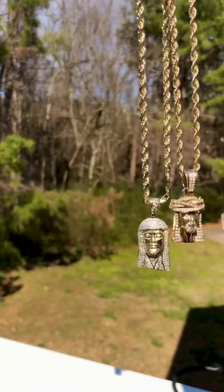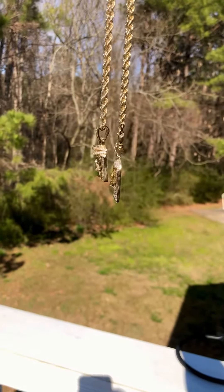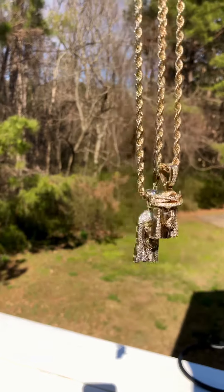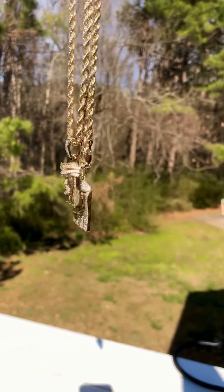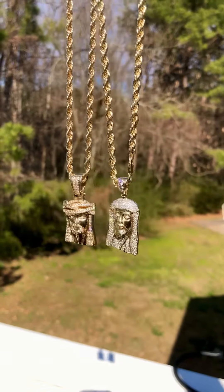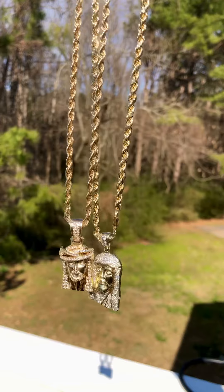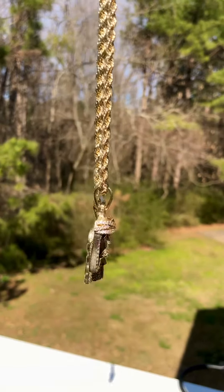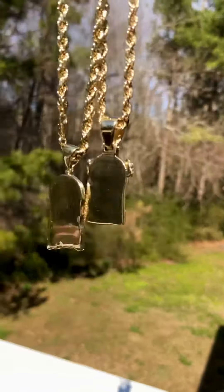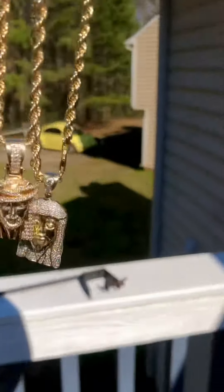Look at that blinging — that's crazy. Oh, look at the bell on these joints. The smaller one's got a bigger bell, but this one's got a big rock on it. See that rock? And both of these are yellow gold. Yeah, that's it — it's my little gift for the summer, it's lit.